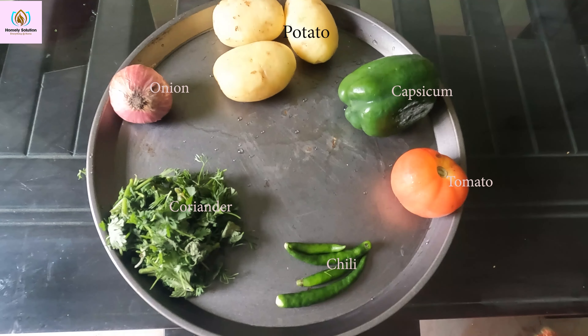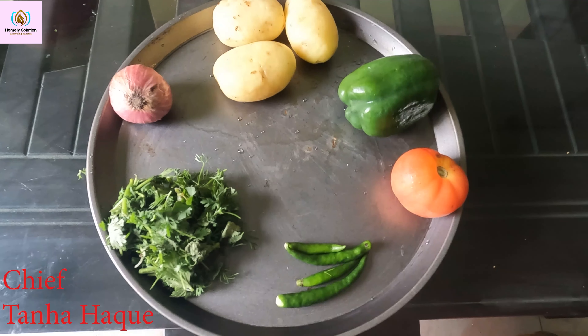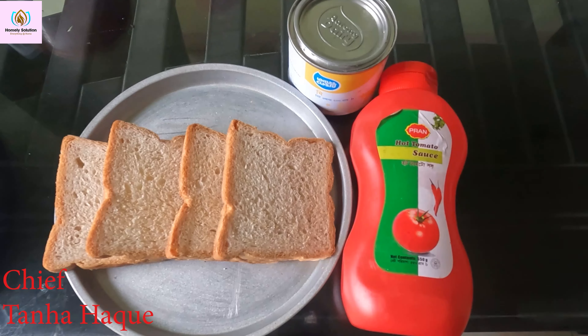Asalaam alaikum, welcome back to my channel. What do you think of this aloo? Today, I'm going to make a breakfast recipe. Let's start.